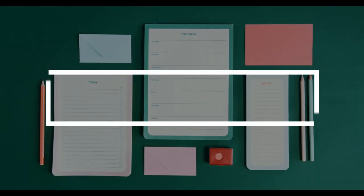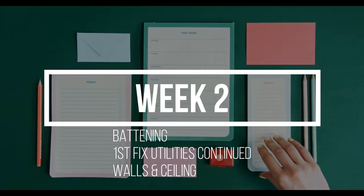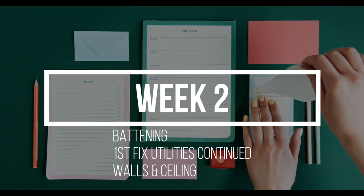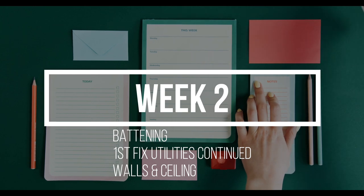Starting week two on the Stanley conversion — we made really good progress last week getting the external features cut in, such as the windows, the roof light, the solar panel and the water tanks. This week we're moving inside the van: we're going to be battening out the structure, continuing with first-fix utilities, and also lining the walls and ceiling with insulation and plywood.